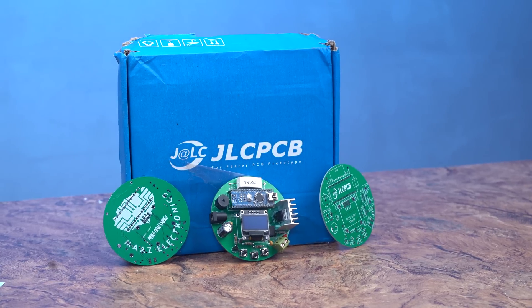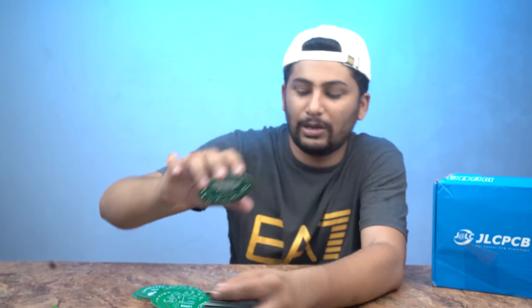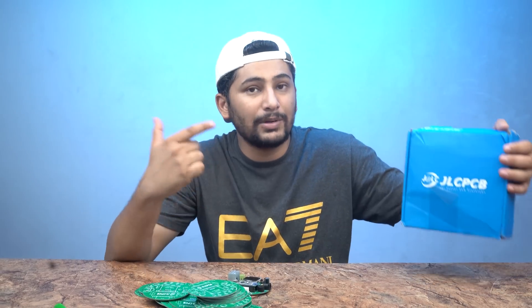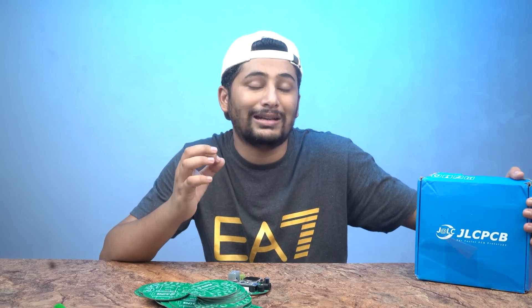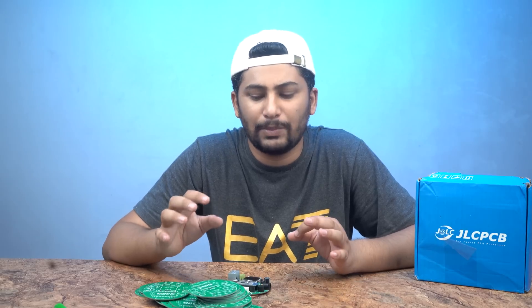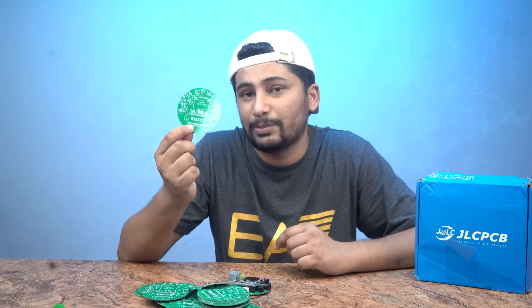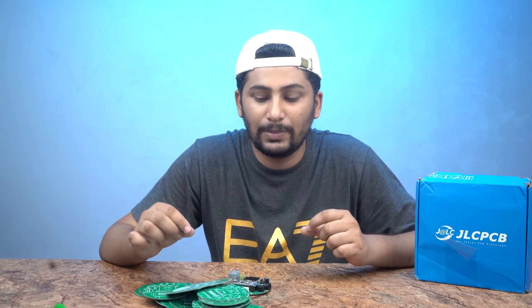We also have PCBs that we have made — JLC PCBs. You can see how beautiful the JLC PCBs are. We have designed this PCB ourselves. JLCPCB is a company that makes high quality professional PCBs and this company is in China. If you want to make high quality PCBs, you can get a good price — 5 for $5. You can build high quality PCBs of any size, big or small. So JLC PCB has built our PCBs and we want to give them a shout out.